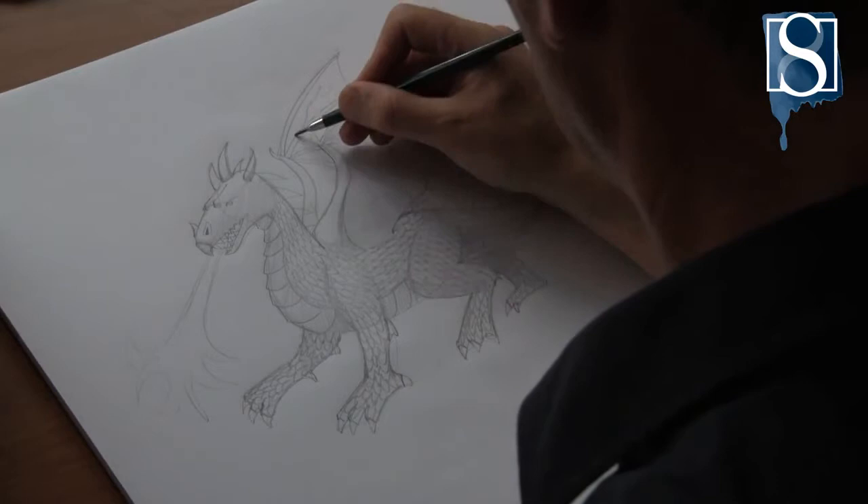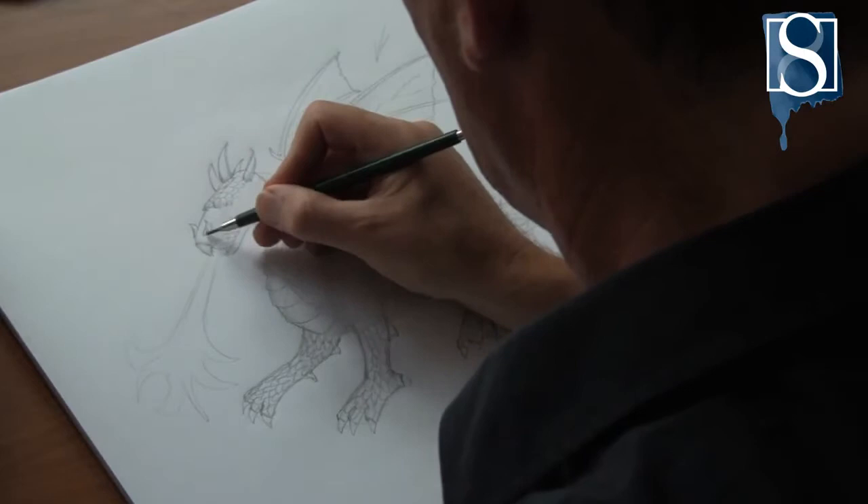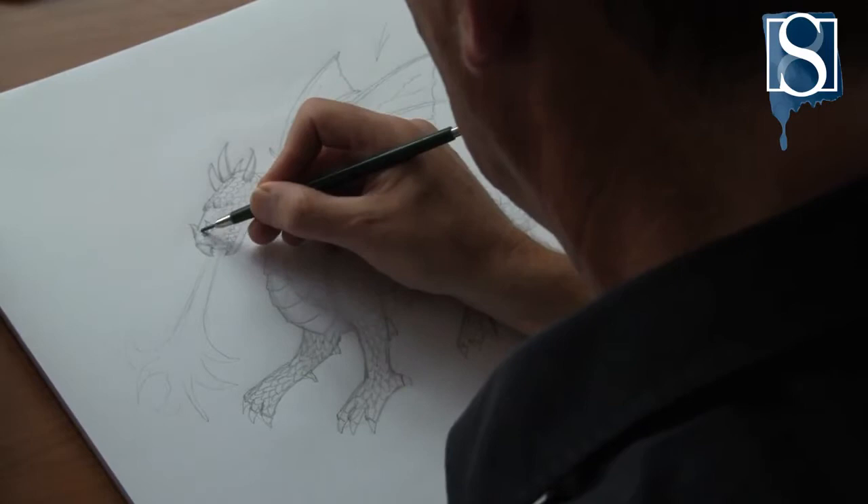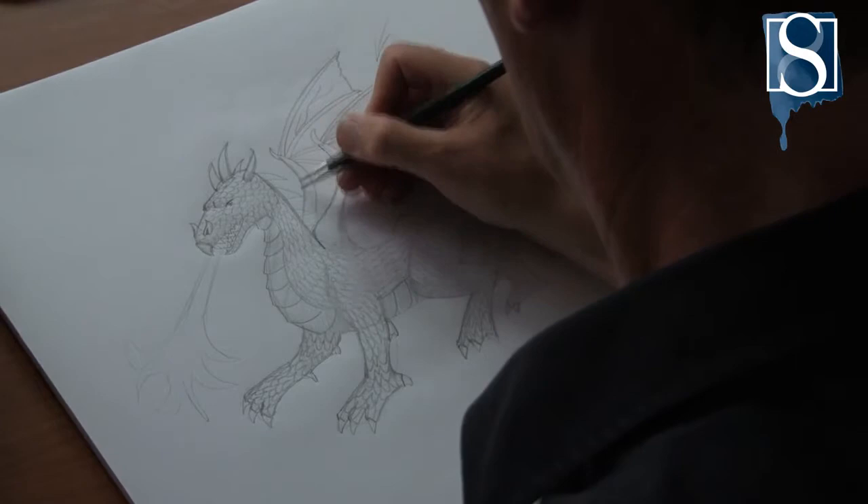Add veins to the wings and scales to the head. Now finish off the drawing with a bit more definition around the whole body.